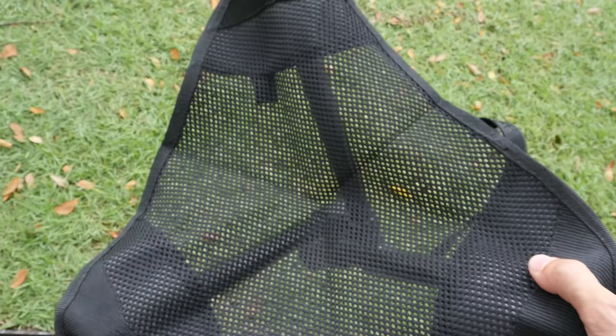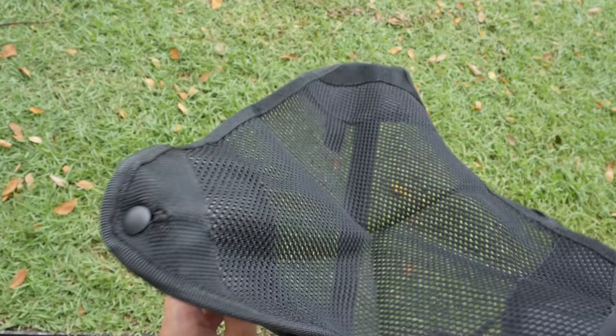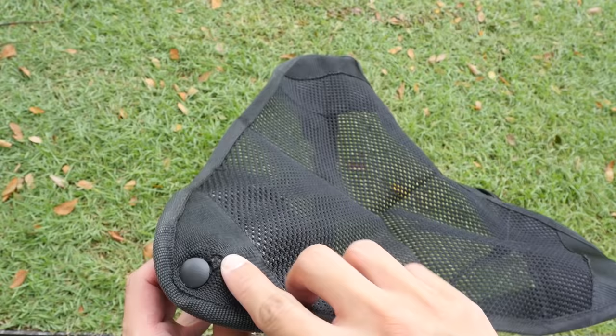There is some wear and tear after more than a year of use, but the quality is very good and it's really durable. I only have a small tear on each side, and it doesn't affect performance in any way.